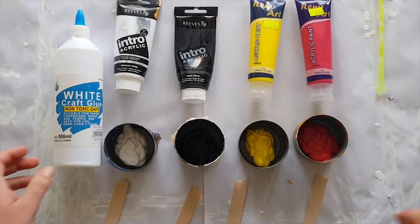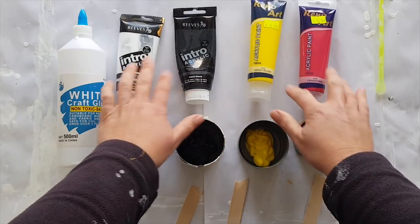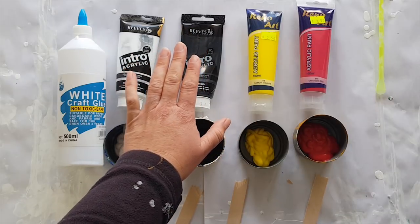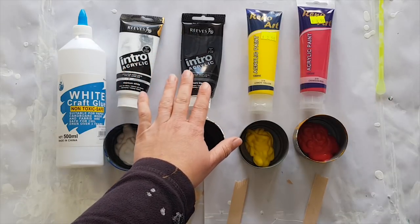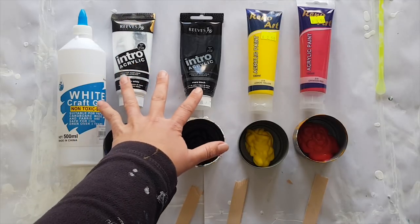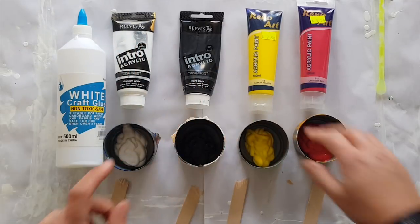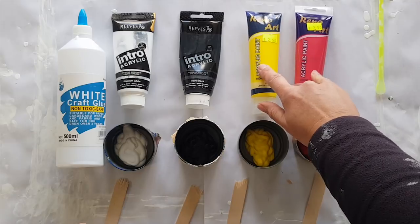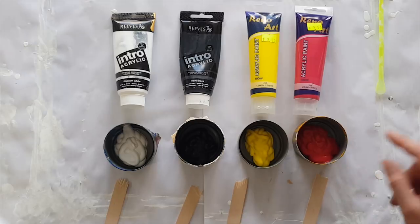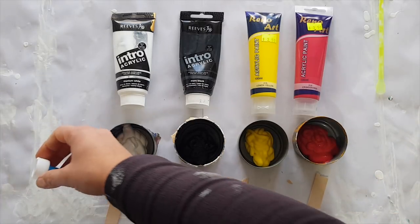And I'm also using not-so-high-quality paint. Normally I would use the Reeves fine artist acrylic rather than the intro range — there's a big difference in price. These are about $2 cheaper a tube and the tubes are bigger, so the Renoir art is about $2.50 a tube where I get them from.